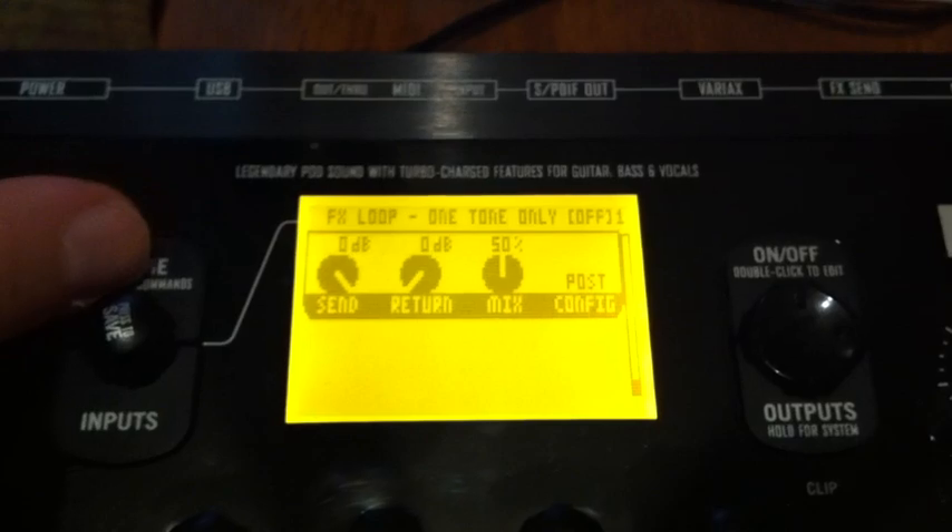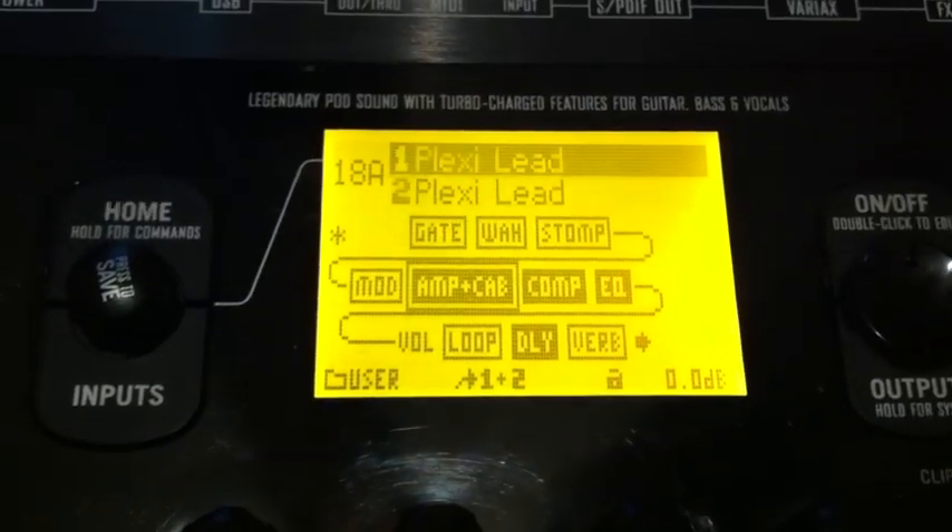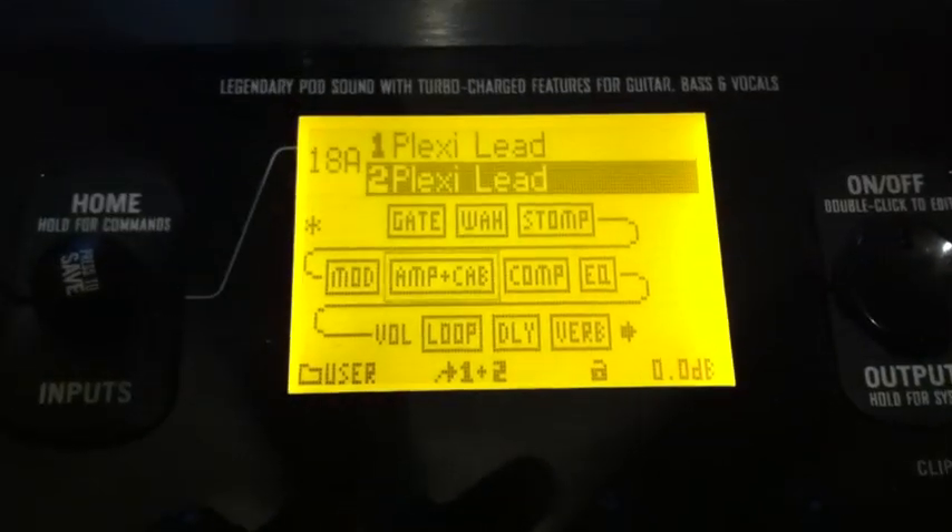Alright, let's back out of this because it's a dual tone. We'll go down to the next tone and see if there's any difference.